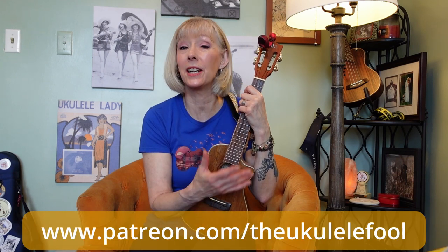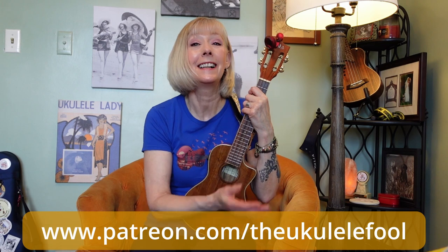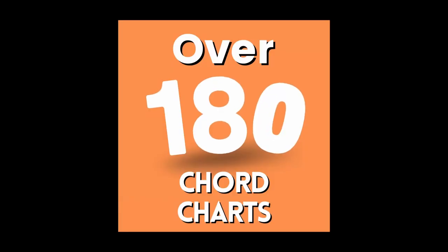It would be really helpful if you grab the chord chart for this song. I have access to all my chord charts through Patreon, and you help support this free channel for just $3 a month. You get access to all my chord charts, plus I do two live Zoom sessions a month for people to ask questions, jam with me, and get feedback on their playing. Come join us.